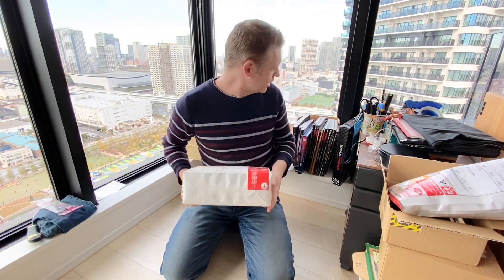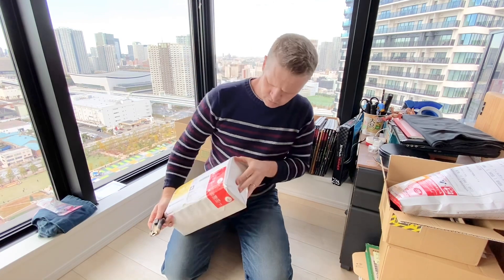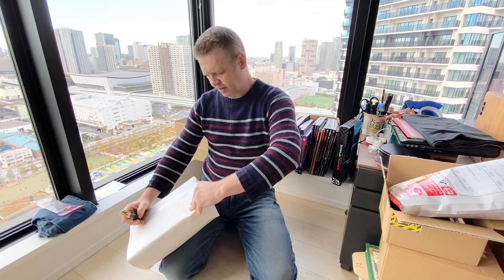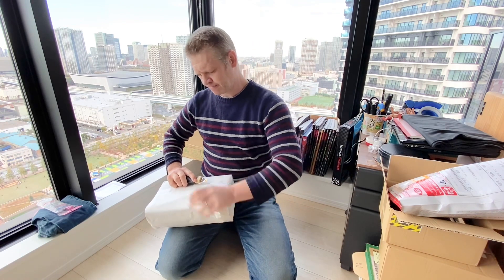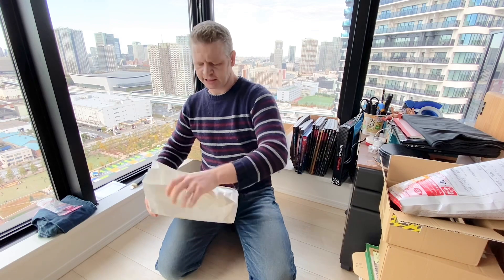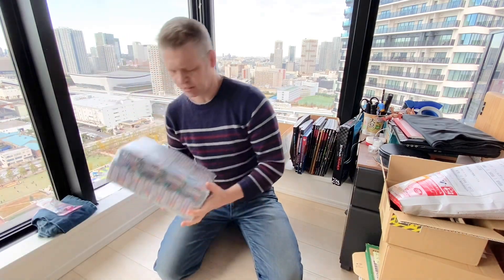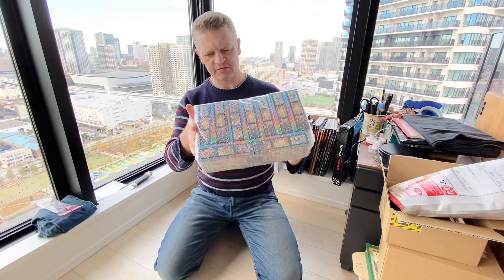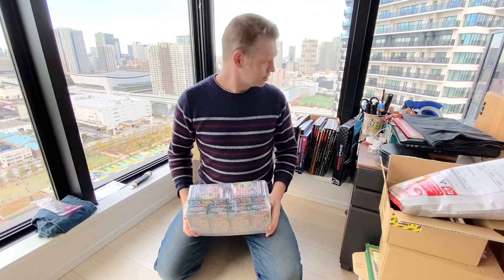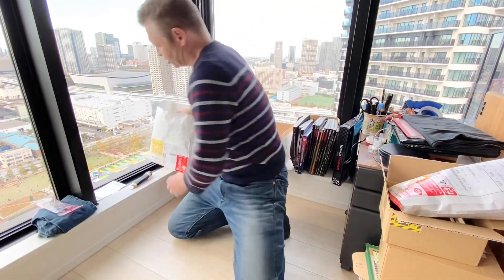So we did get another package. Let's get this baby open. Guys, with the pre-orders, here we go — we have another chunk of VMAX Climax: 1, 2, 3, 4, 5, 6, 7, 8, 9, 10, 11 — so 11 here. I'll put them back in so I can double-check which supplier they're from.